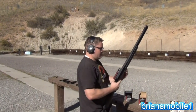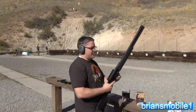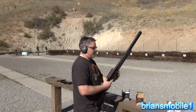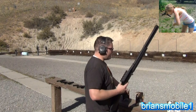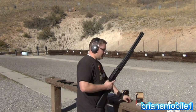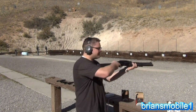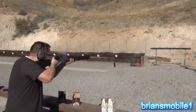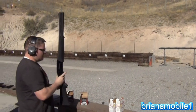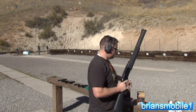It actually ejects shells forward, so you don't have to worry about hitting anybody next to you or putting one down the shirt of the guy beside you. That is a disadvantage when you're competing and you're on the left though. You see how fast that cycles? Yeah, I'd say it cycles dang fast — that's awesome.